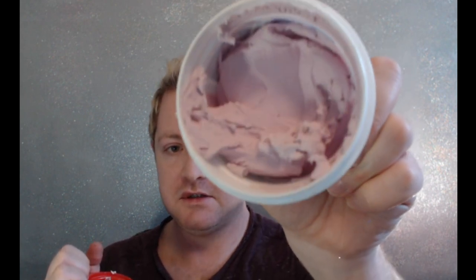So the first thing I did is I filled the holes that were in the wall. I took my putty — this is Drydex, goes on pink, dries white. As you can see it starts off this color and then it dries white after about two hours.